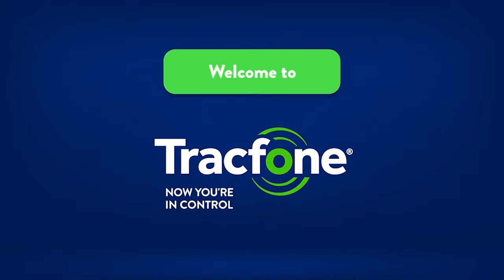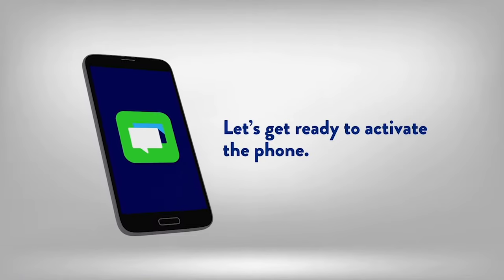Congratulations on the purchase of your TracFone. Let's get ready to activate the phone. Follow along and it'll be simple to get your phone up and running.